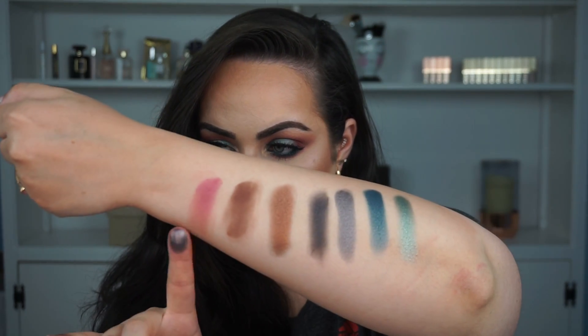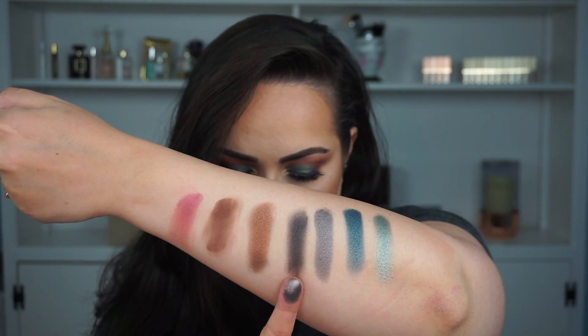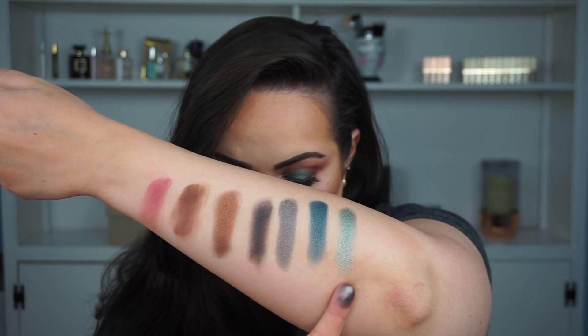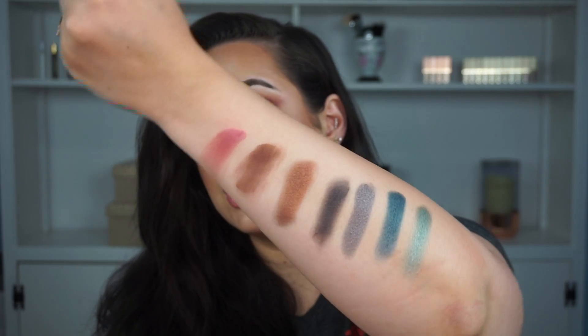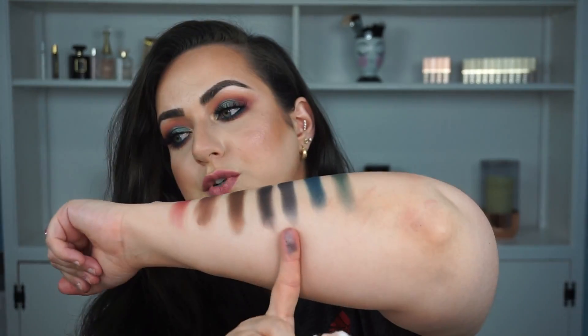Here's the last row. We have Wild Heart, Punk, Double Life, Jet, Drift, Radio, and Big Sky. The shimmery colors on this row blend like butter. The matte ones are a little more on the drying side, but they blend really really nicely. This one called Drift is so pretty, and so is Wild Heart. I wish I would have used them but I had one look to do and I really like what I came up with.